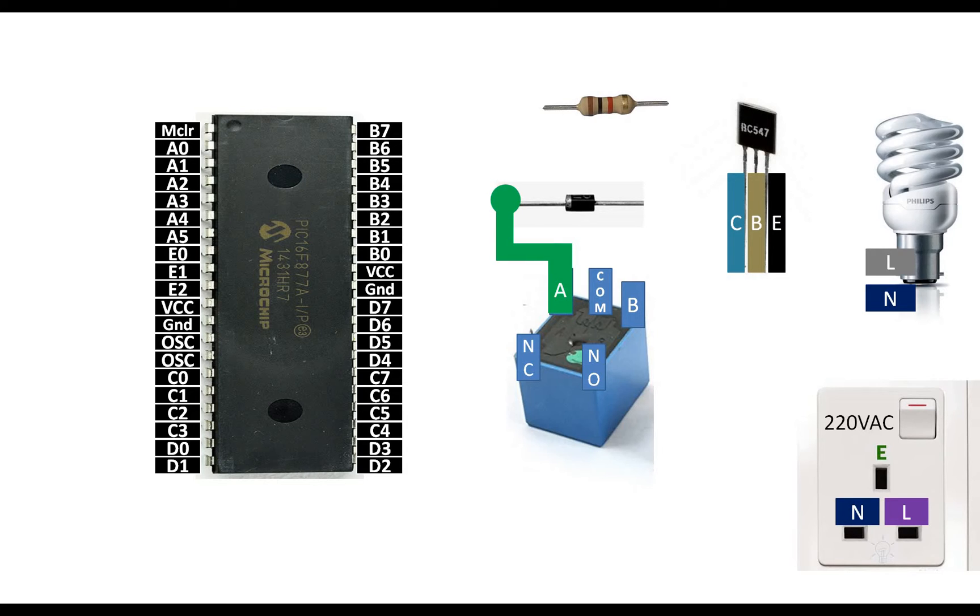First, let me show you how to make the connections. Connect pin A of the relay to the end of the diode where the silver cut is marked. Then connect pin B to the opposite pin of the diode. Give 5 volts to the A pin, because we are using a 5-volt relay.